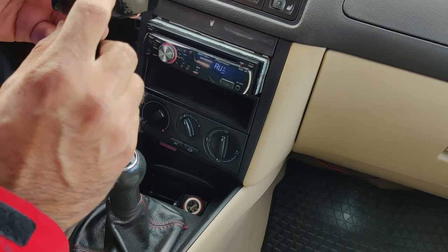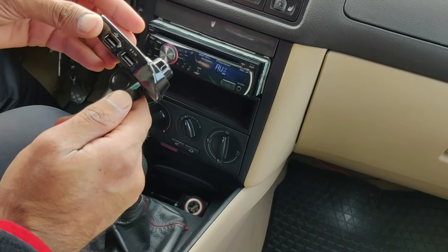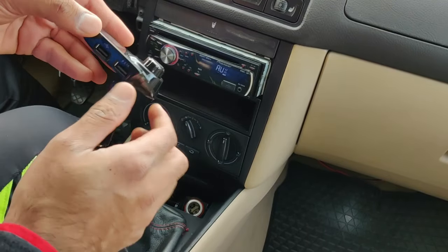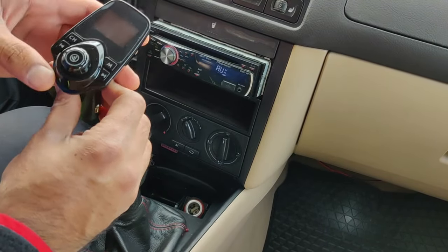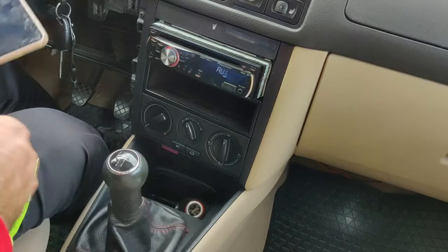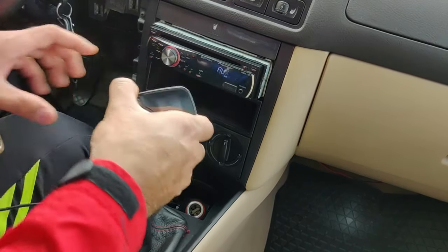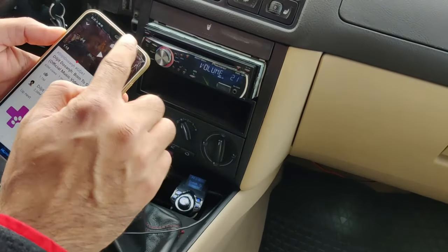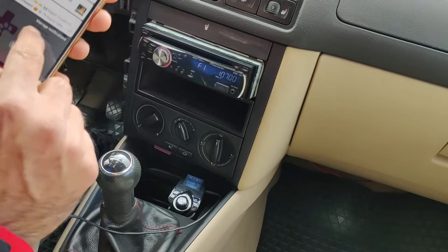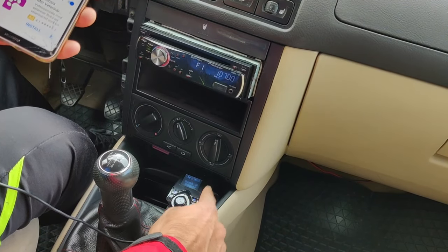On the side you have options for a micro SD card, aux wire, and you can also use it as a car charger — it has two USB ports. Now I've disconnected Bluetooth — it says 'unconnected' — and we're playing over the aux wire to this module, which is then connected to your stereo.